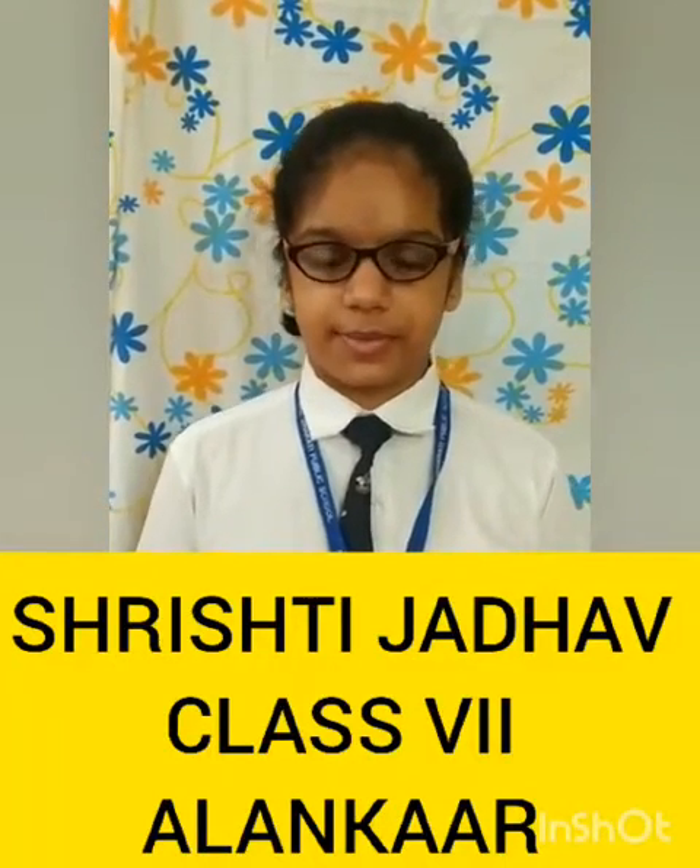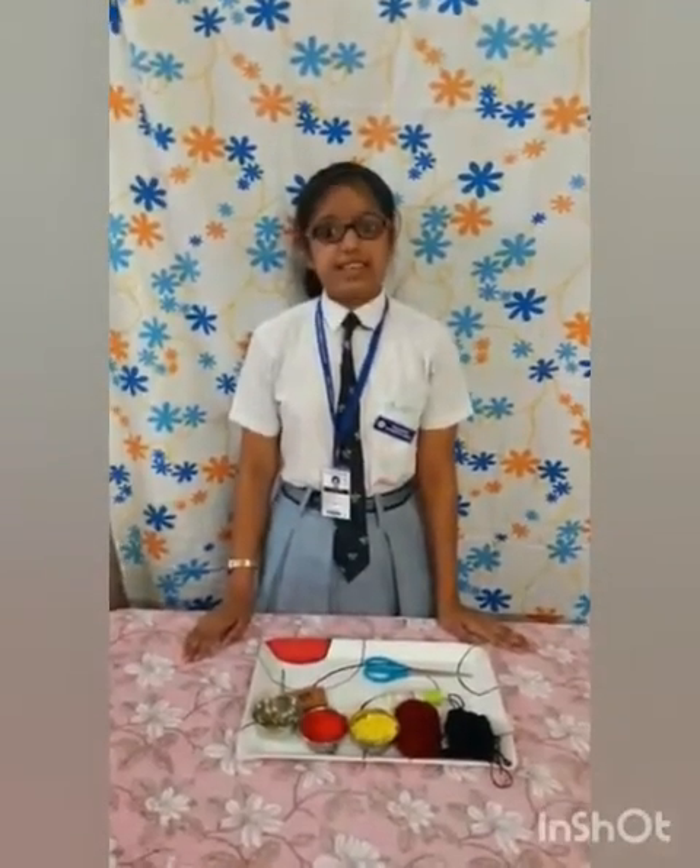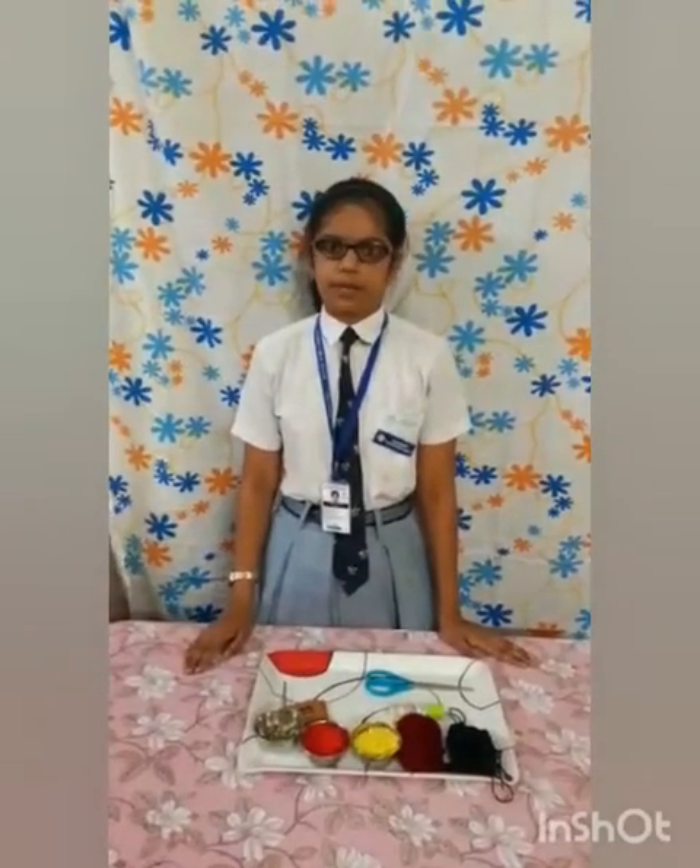Hello, my name is Srishti Jatav. I am from class 7. My school name is Balbharti Public School, Khadon. Today I am making jewelry with the help of mathematical shapes.